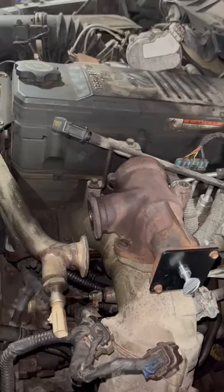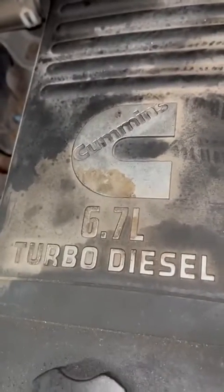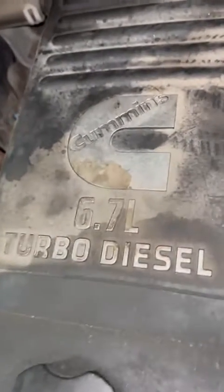We're going to put all this back together, put our scanner on it, take it for a really good run so everything is blown through the exhaust and blown through your DPF filter, and everything will be taken care of.